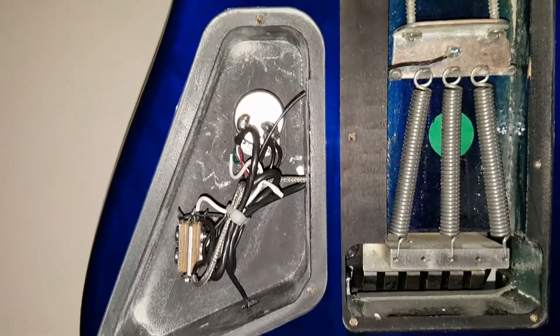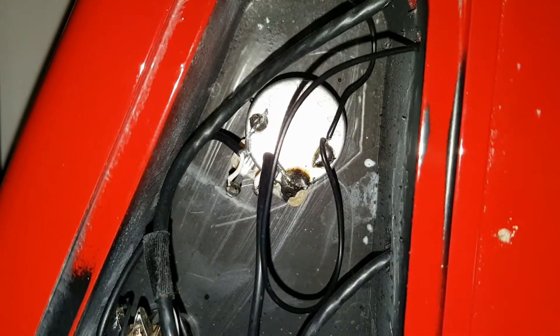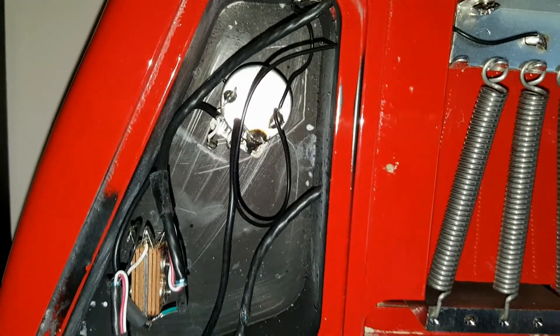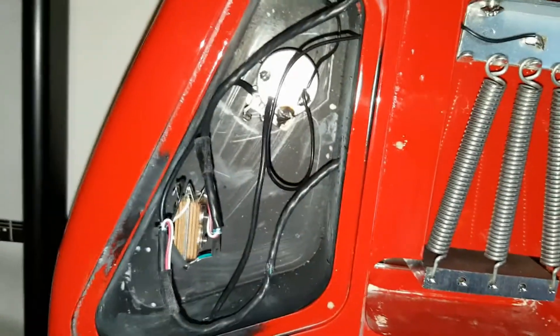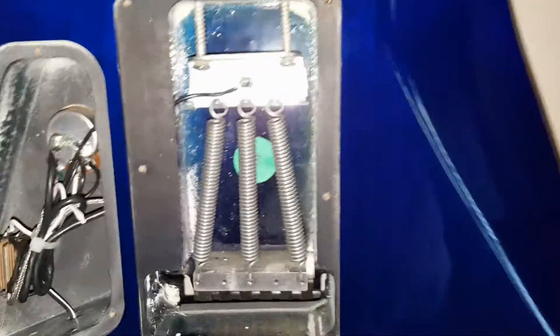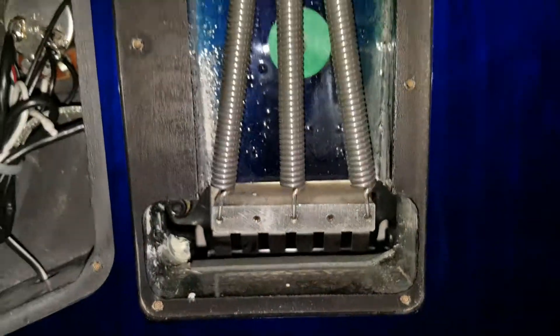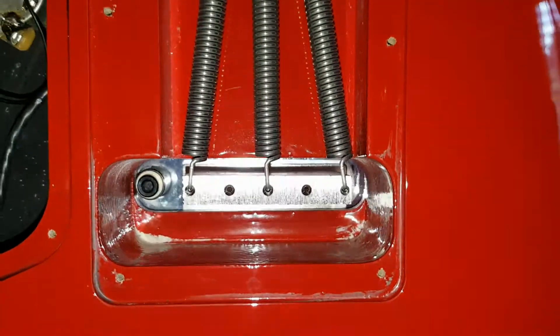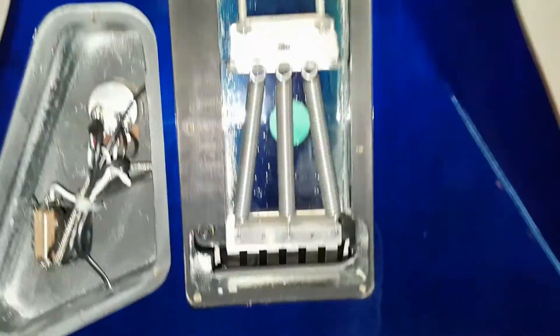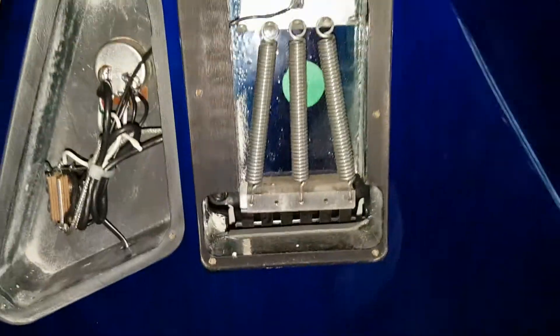Looking at the control cavity, the soldering in the Mexican one actually looks a little cleaner — the wires are nice and tidy. The Japanese version looks a little looser, with wires not as neatly routed. As for the Floyd blocks, I don't see any difference — the coloring is the same, so I'd assume they're both zinc alloy. They're both small, and obviously the first thing anyone will want to do is a big block upgrade.